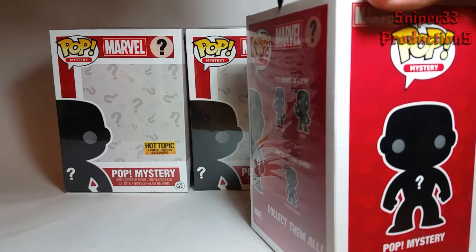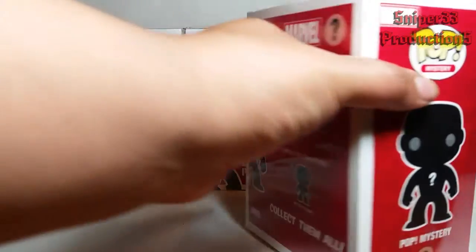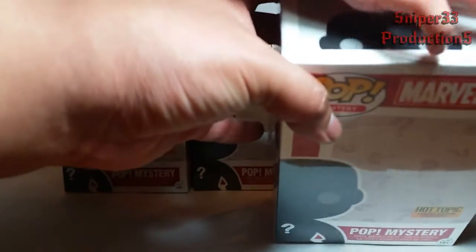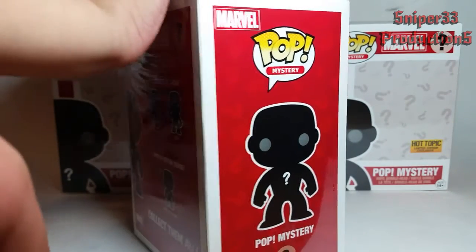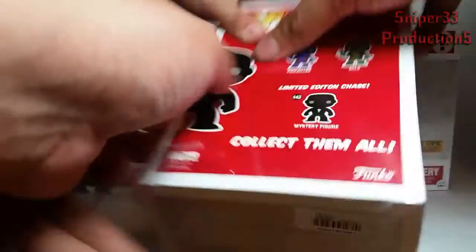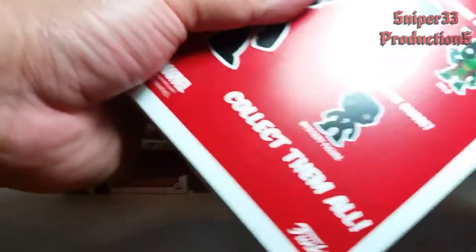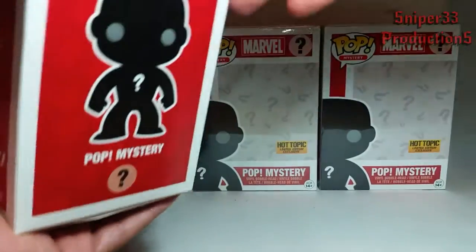I'm not exactly sure how they're packed because I didn't get the last ones, which I think was DC characters. So I'm not sure how it is inside. You had to pull it down and not up. The first box we ended up getting is the blue one.